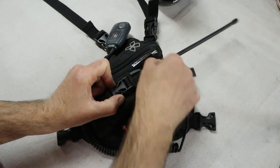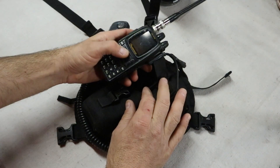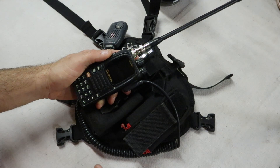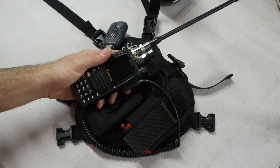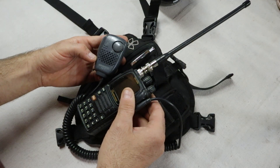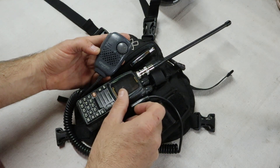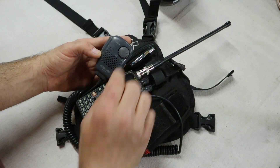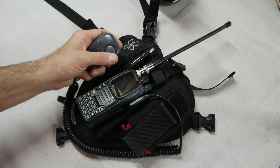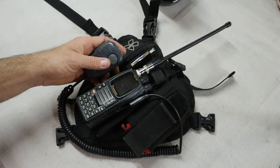First we'll start with the radio pocket. This is a Wouxun KG-UV9D. On it I've got a Smiley quarter-wave whip tuned for the SAR frequencies in the 155 megahertz range. Attached to it as well is a Kenwood SMC-34 microphone. These are actually made for FRS and GMRS units, but what I really like about them is the built-in volume attenuator on the mic unit, so I can adjust the volume right from the harness without blasting loud communications throughout the group.